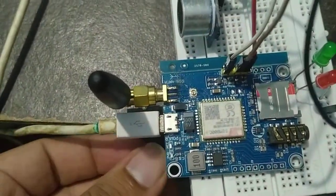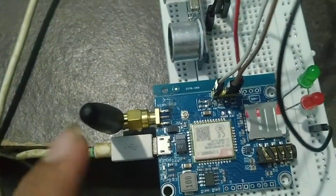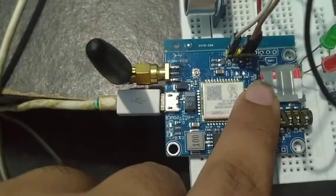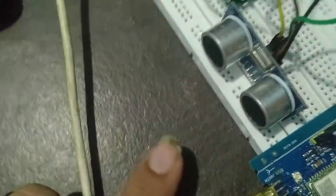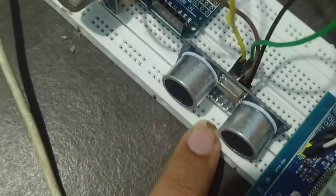This is a GSM module 800C we have used, and this is the antenna connected to this GSM module, working with the respective SIM. We have placed the SIM here. This is the ultrasonic sensor we have used to detect the level of water.